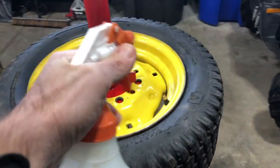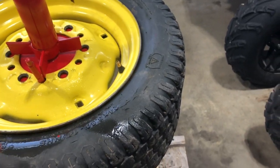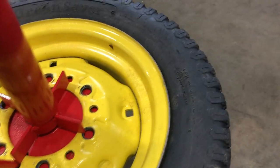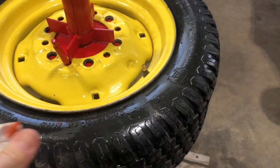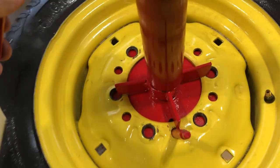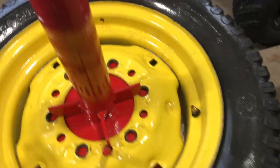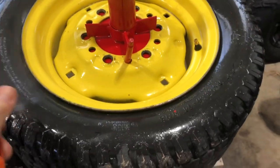One of the things you're going to want to do is get some soapy water in a spray bottle and spray around the rim area. This lets the tire slide around a lot easier. They also sell an oil you can buy for changing tires that allows the tire to move around easier on the rim when you're trying to get it off and put it back on. I'm going to go ahead and spray that now.